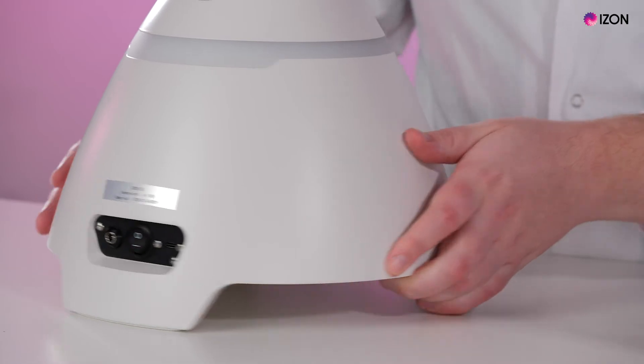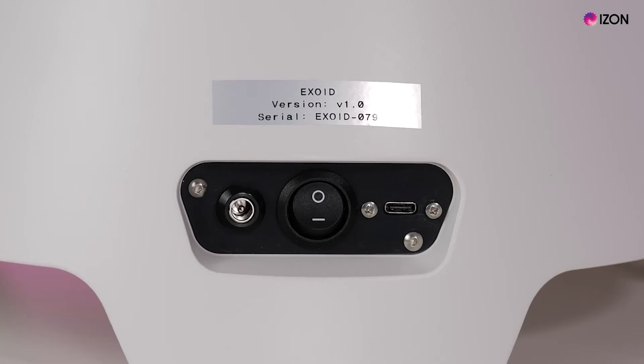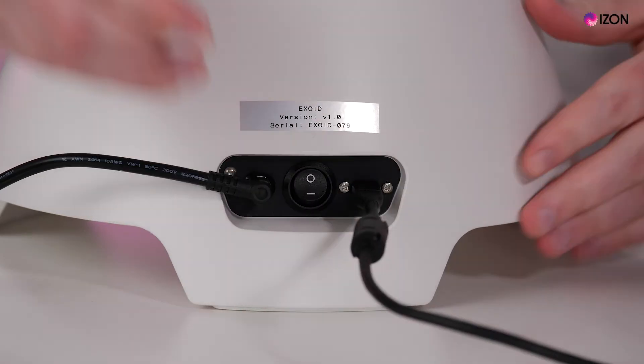After you have removed the Exoid from the packaging, check that there is a power cable and a USB-C cable included. Check that the power switch on the Exoid is in the off position. Then plug the power cable into the power socket and the USB-C into the USB socket.